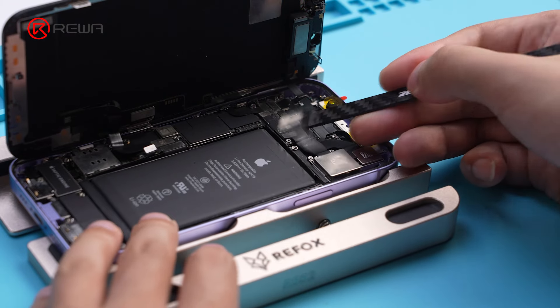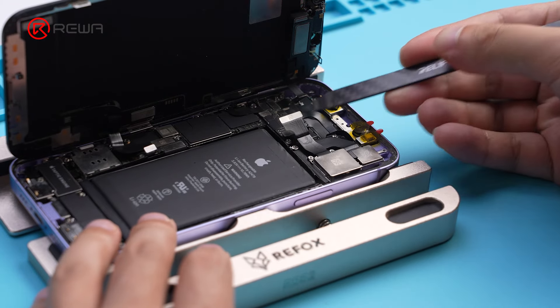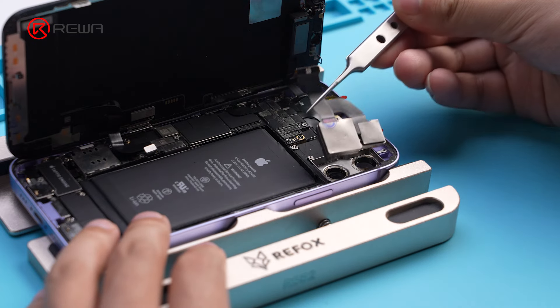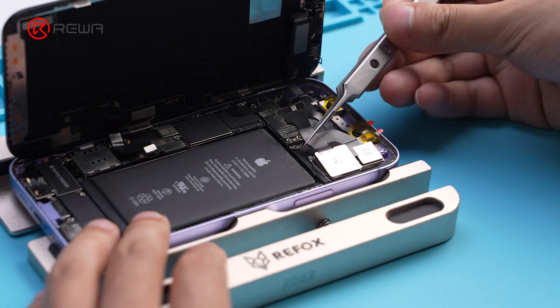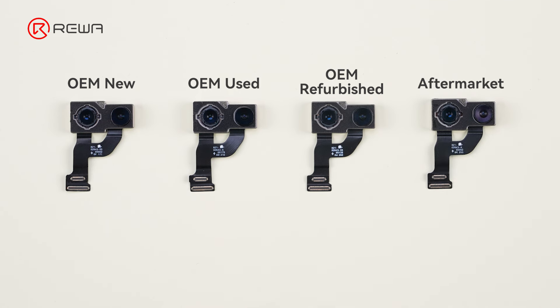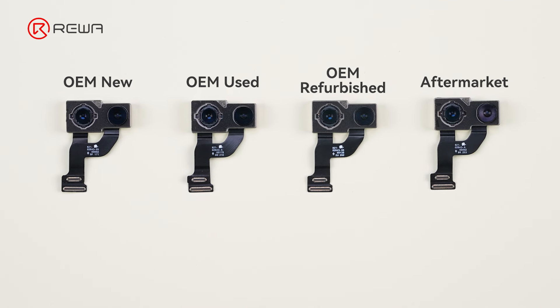In the diverse landscape of iPhone repair or refurbishment, choosing the right replacement parts, including rear cameras, can be crucial to ensure customer satisfaction and business success. In this video, we'll explain four types of rear camera replacements to help you make an informed decision.